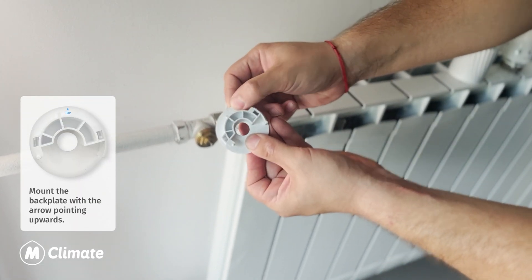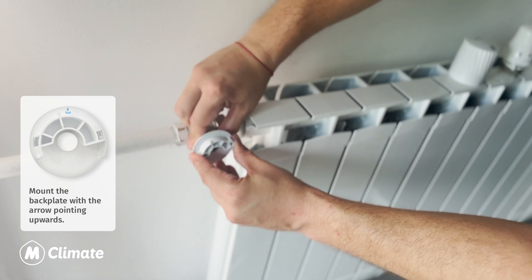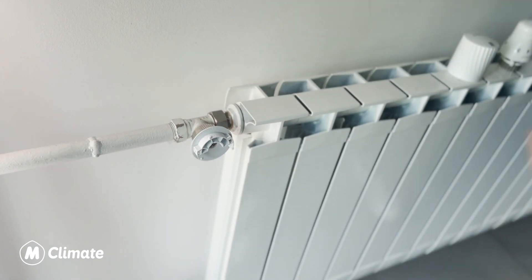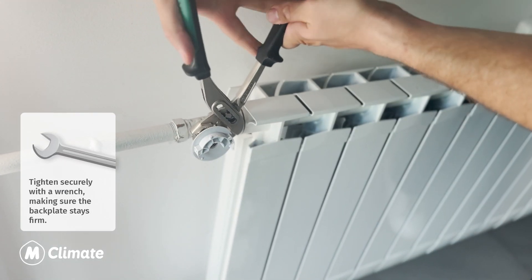Mount the backplate with the arrow pointing upwards. Tighten securely with a wrench, making sure the backplate stays firm.